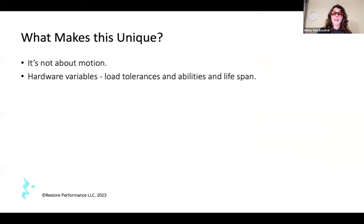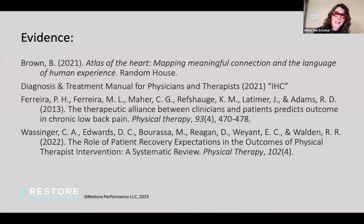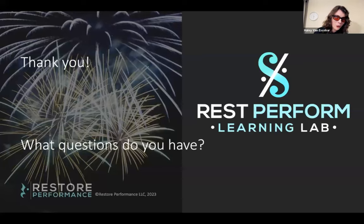What makes small joint arthroplasty unique? It's not about motion. There are hardware variables, load precautions, and thinking about which digit is being treated. Are all being treated? How many times have they been treated? And remember that patients may still have to live with ergonomic strategies and joint protection even if they have a small joint arthroplasty. Thank you to Gail and Stephanie from the webinar team for supporting me in this content development.